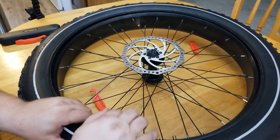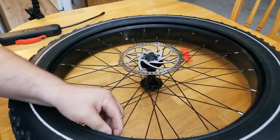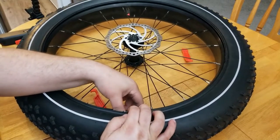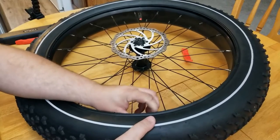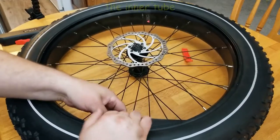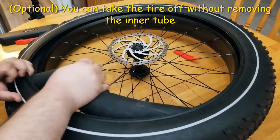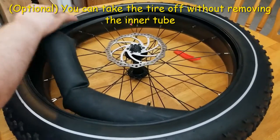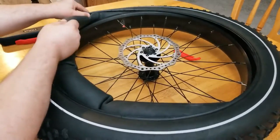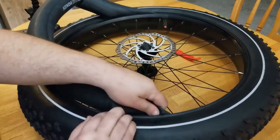Our inner tube is in there. To pull it out, you have to push the valve in first, then you can take the inner tube out. There's still a good amount of air left in the inner tube.